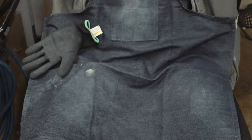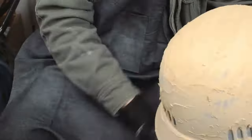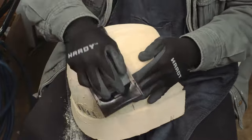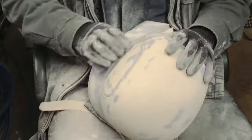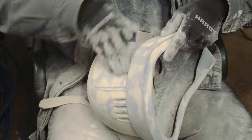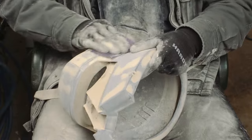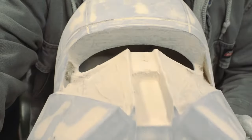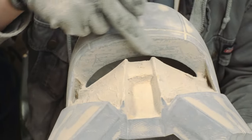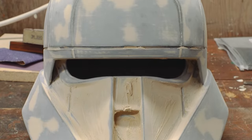So begins the long arduous journey of sanding, sanding, sanding, and more sanding. I was using 180 grit and this took me hours — I did it over the course of two days. You can see that I removed a ton of that wood filler, so I really did not need to coat it as much as I did, but you live and you learn. Here is what I had accomplished the first night.